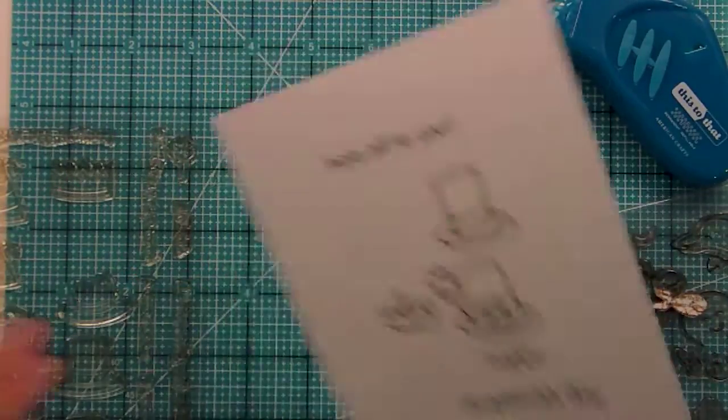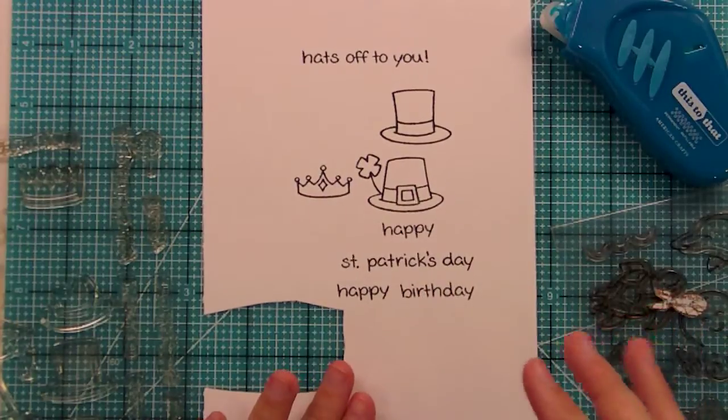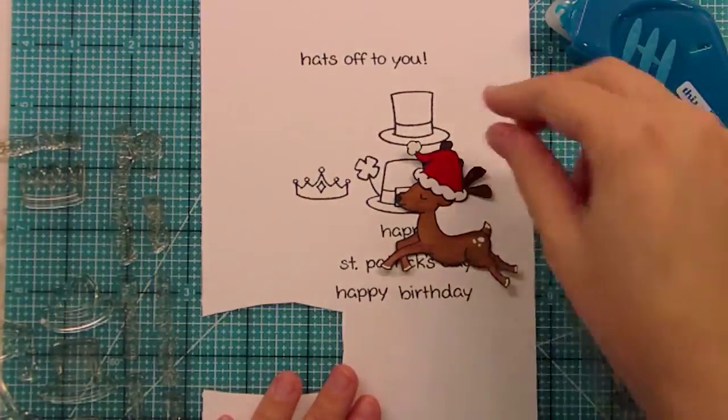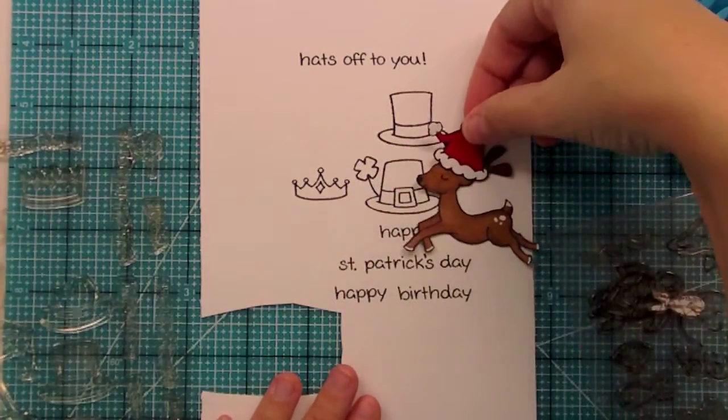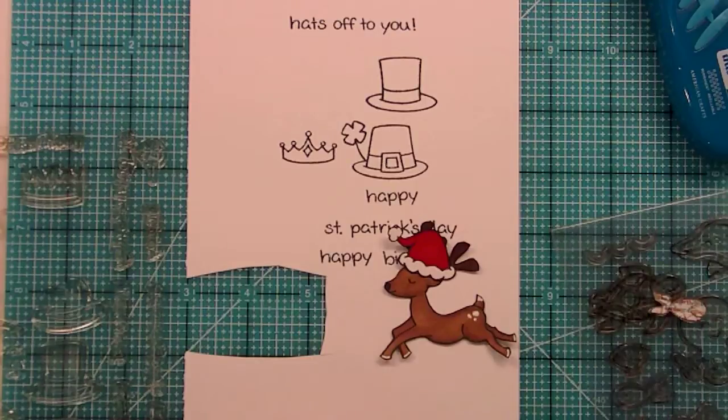I hope you guys enjoyed this little sneak peek of Hats Off to You, this wonderful year-round set that you can use with all your critters. Here's a little example of everything actually put together, perfect for Christmas. So that's the set — thank you so much for watching. Make sure to head on over to the blog to see the Design Team samples, which are seriously wow, and also to enter to win. I think we have six sets up for grabs right now. Head on over to LawnFawn.blogspot.com. I hope you guys have an amazing day — see you tomorrow, bye!